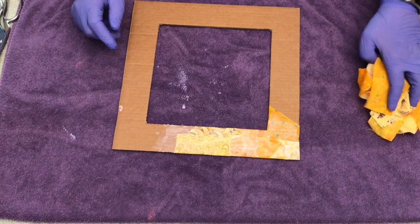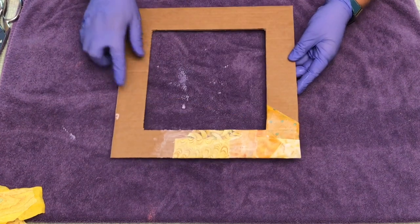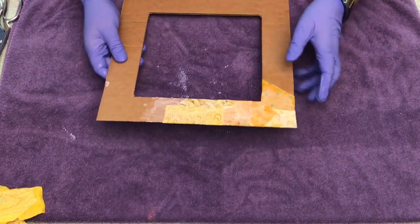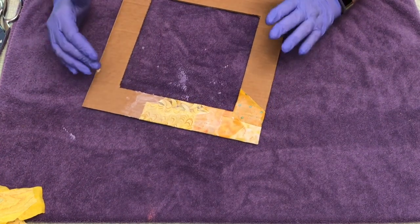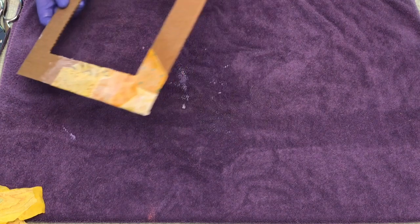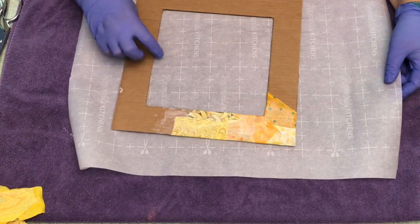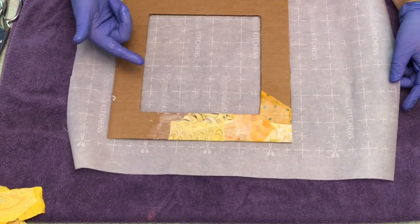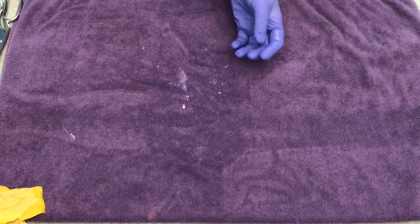Once you're done with all four sides and it's completely covered and you're happy with the way it looks, you're going to set it aside to dry. I let this dry overnight at least. Even though it dries quickly, it still has that tacky feel, so you definitely want to set it aside. I would use a piece of parchment paper under it. If you have to step away from the project, that's fine too — you can just pick up where you left off. Set it aside overnight to dry, and then you're ready to add it to your corkboard.